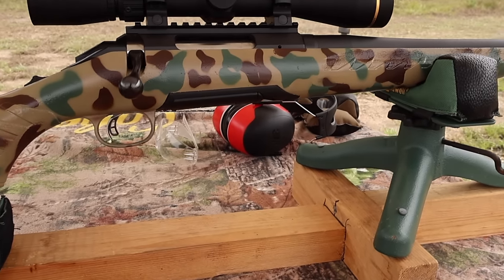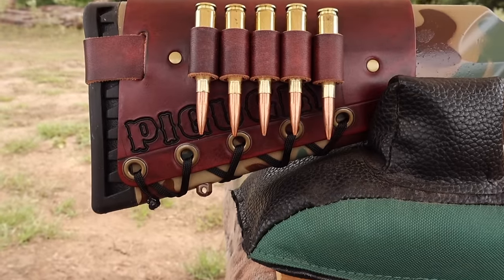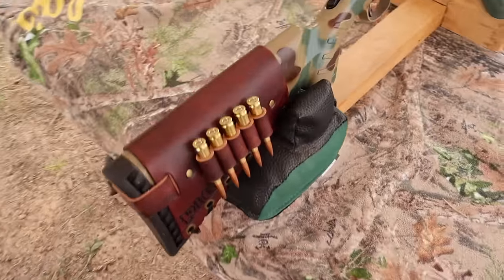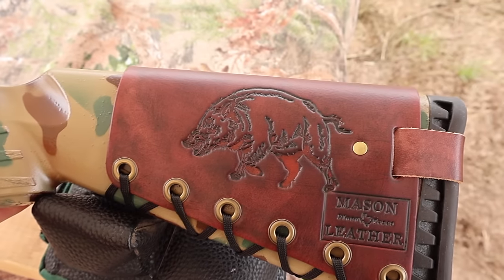I just did a little bit of a Krylon camo paint job on the stock. Coming on back, I've got one of my Mason Leather cartridge cuffs — check out masonleather.com, I would absolutely love to make you one. And coming around to the other side, I've got my wild boar design.